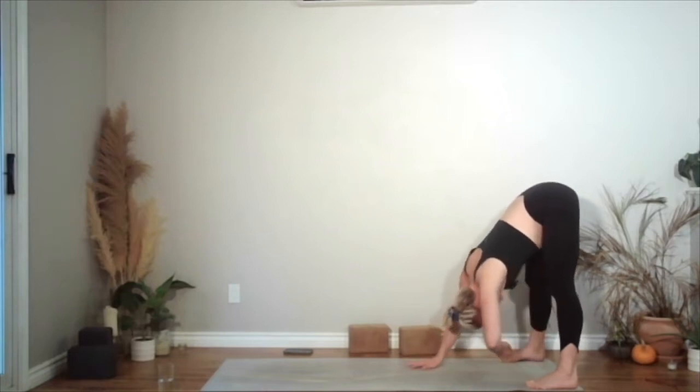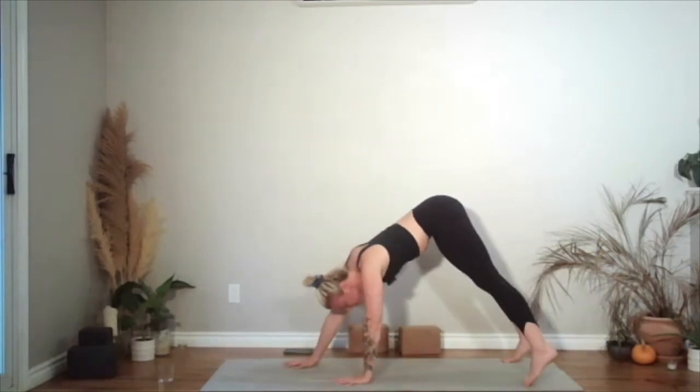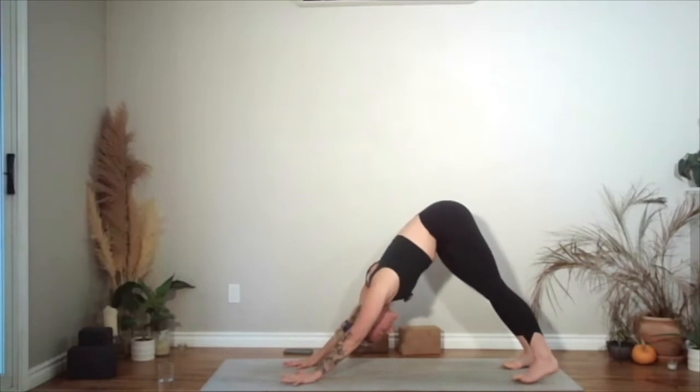Releasing the hands down, walk your hands forwards and come into downward dog. Just notice how this downward dog feels in the body compared to the first one you came into. You'll feel a little different each time.